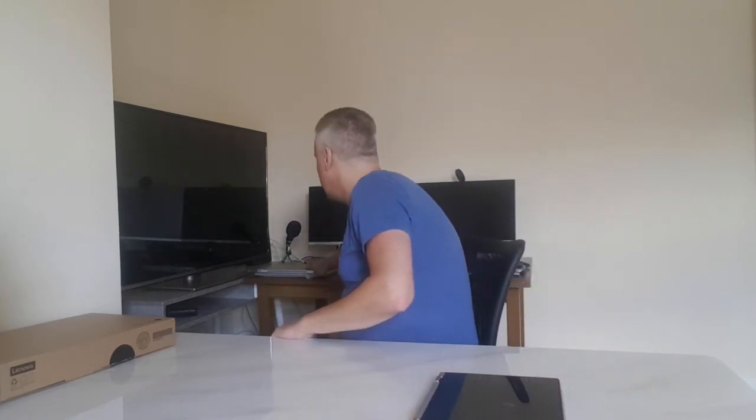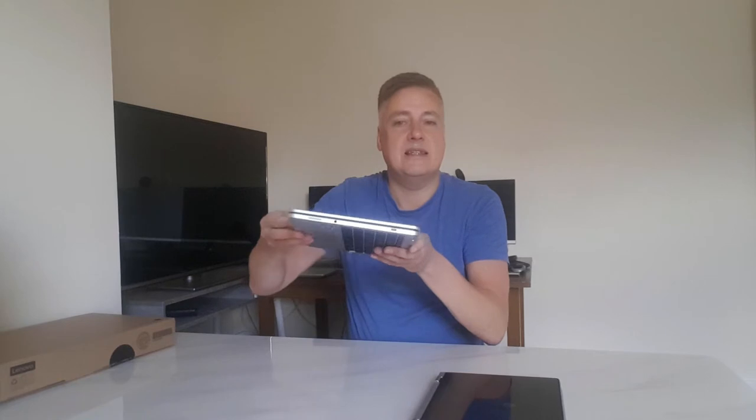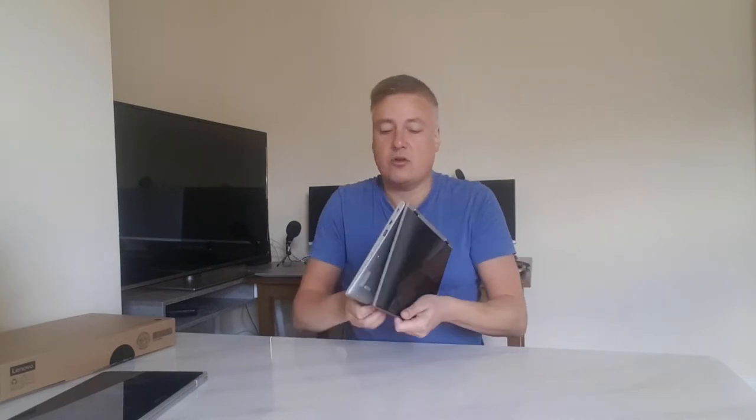I'm comparing it to the Asus C302 Chromebook. Fair enough, it wasn't a budget Chromebook, but you can sometimes get it at budget prices. The C302 is completely slab-like and when you put it into tablet mode there's a nice click so it looks like a proper tablet. This is one of the reasons why I prefer a slab-like Chromebook — it looks cooler in laptop mode. However, don't let that put you off, the Lenovo C340 is still a good Chromebook.